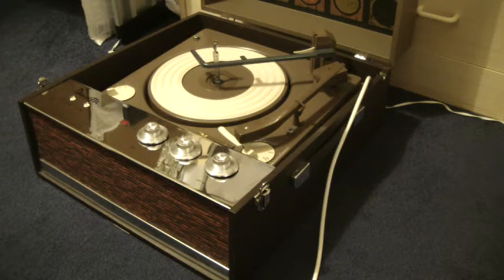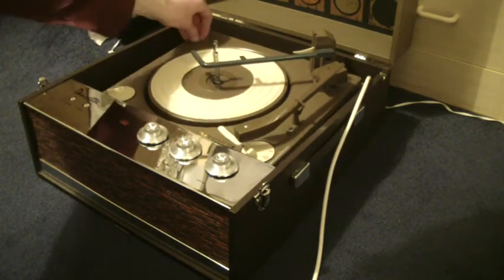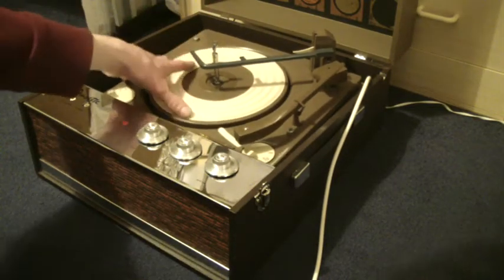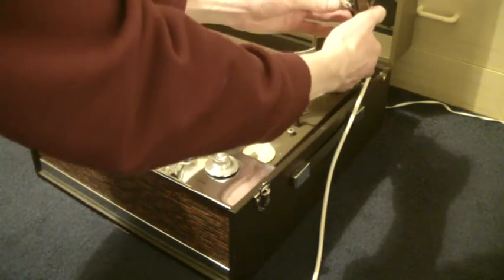When you receive it, the first thing you'll need to do is screw down the two transit screws on the deck — here and here — and screw those all the way down so that the deck floats on its springs. There's also a cover over the stylus which just slides off.